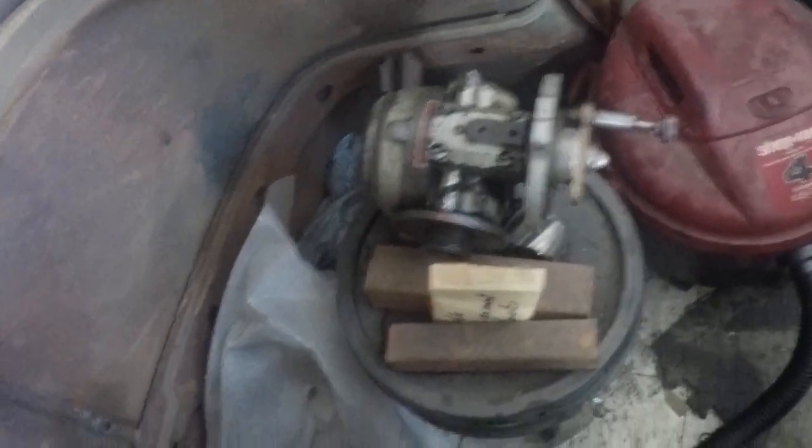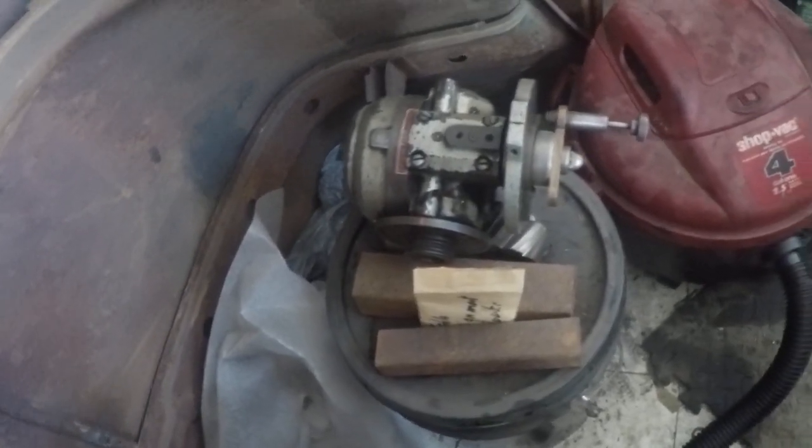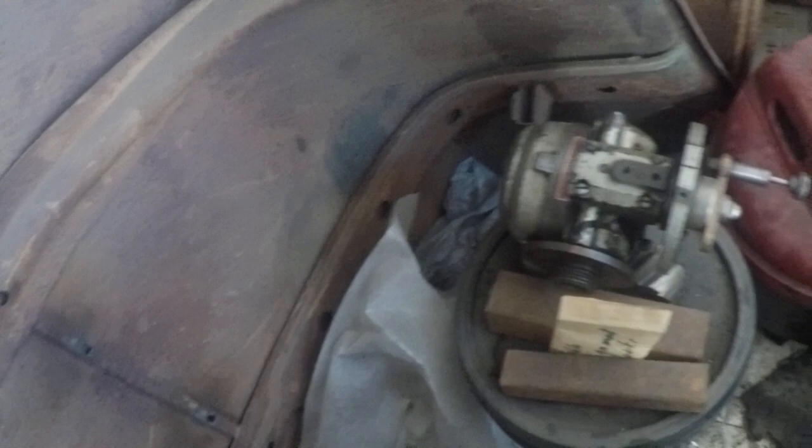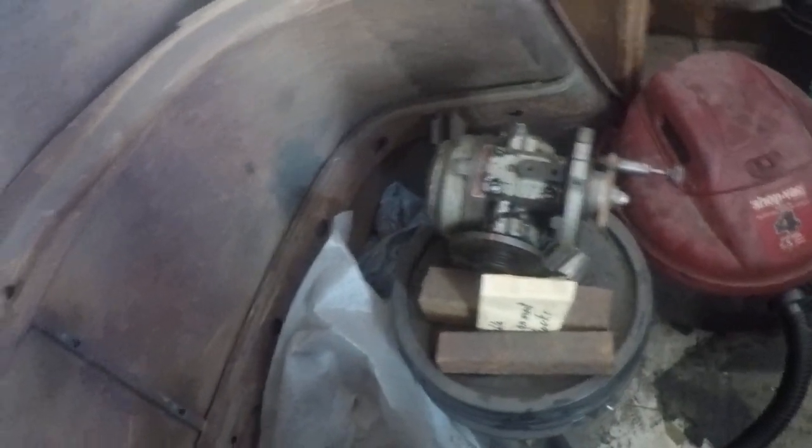We've got an Ellis dividing head with one plate on it. We need to set up a chuck on it, and we've got to get more dividing plates for it — because we've got gears to make for the big drill press. So that's pretty much everything.